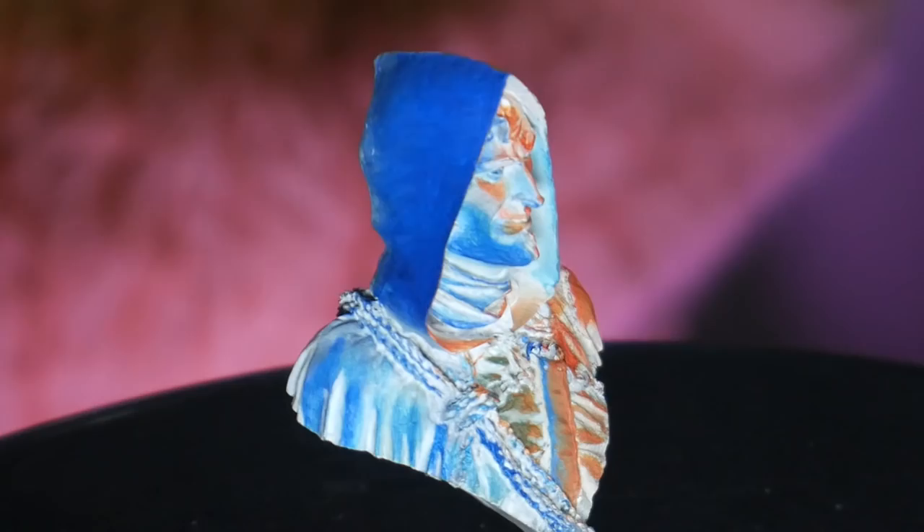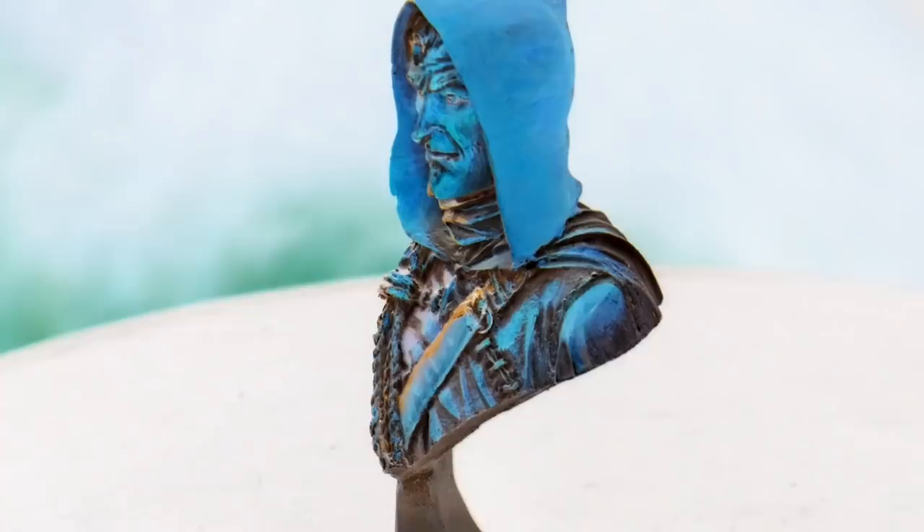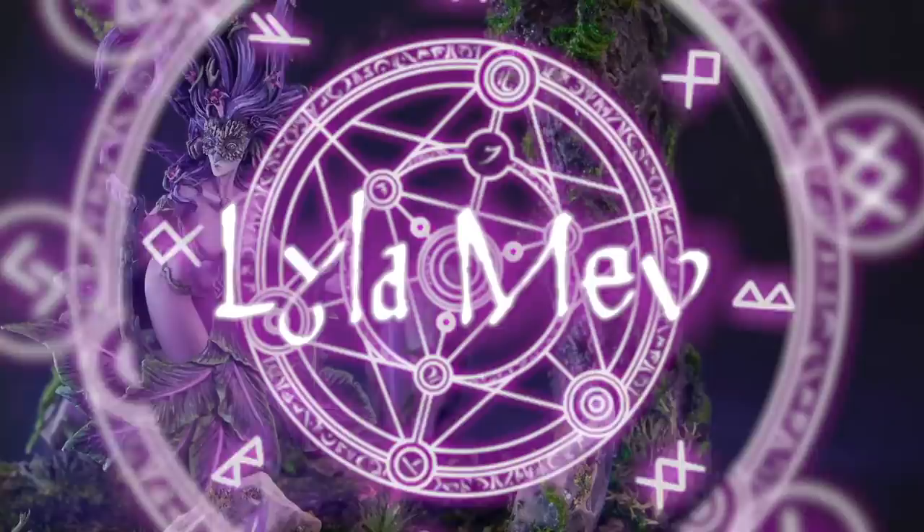Hey, it's Lila Mef, the Minion Witch. In this video, I'm taking you on an adventure in my attempt to paint a negative or reverse color scheme miniature to help me and you stop assuming how to paint.